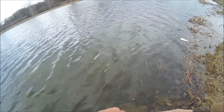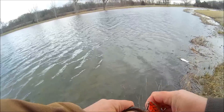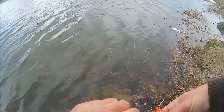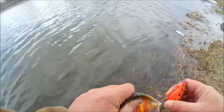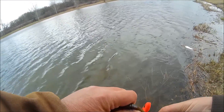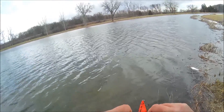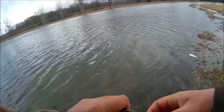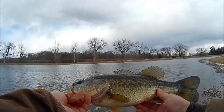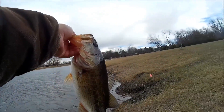Normally these cloudy, windy days are when the fish are most active, but early in the year when the water is really cold, that's not necessarily the case. But I got this one to bite. So we get it unhooked and get a look at it, and I guess we'll go ahead and get a weight on this fish, see what it's going to be.